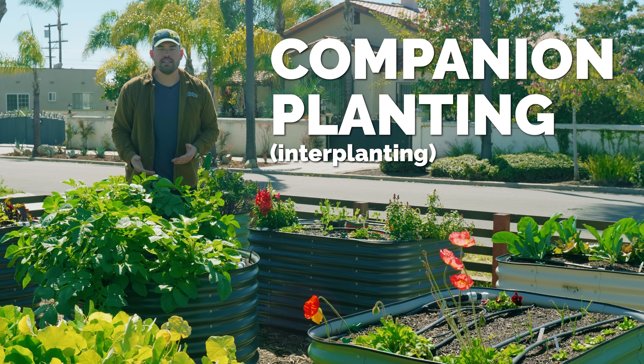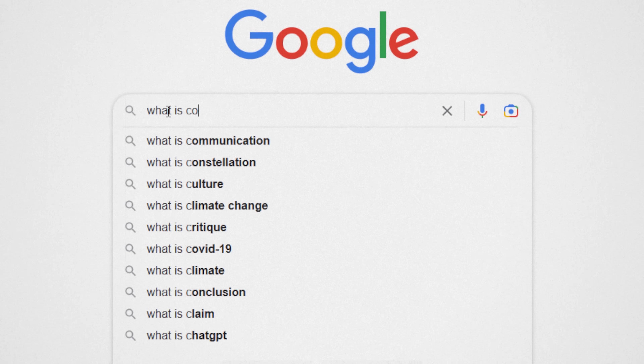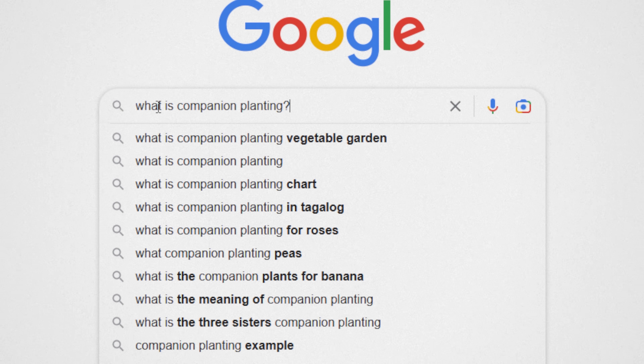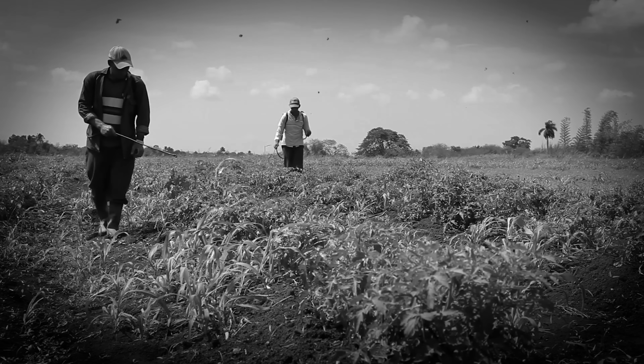Companion planting or interplanting is a powerful gardening technique that I think confuses a lot of first-time gardeners. But if you think about it, it's really been practiced probably since the dawn of agriculture itself.